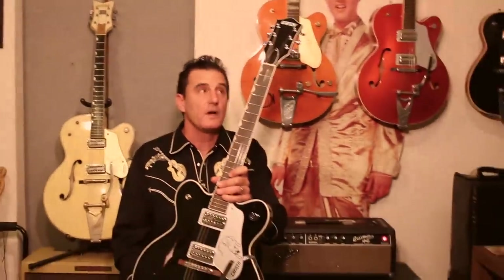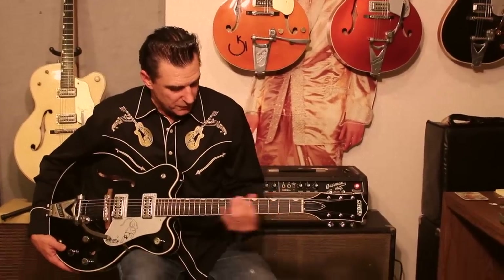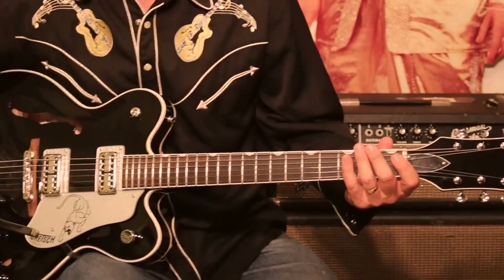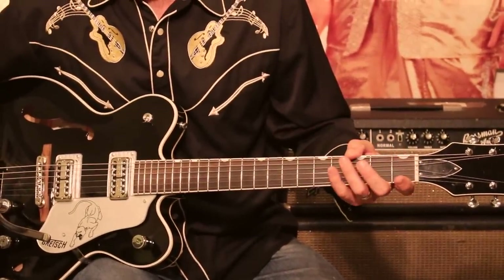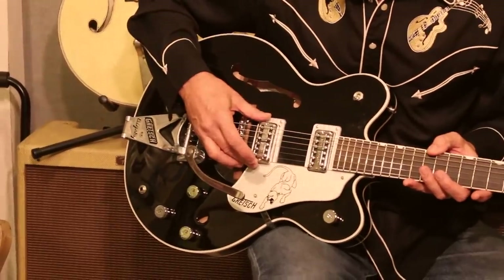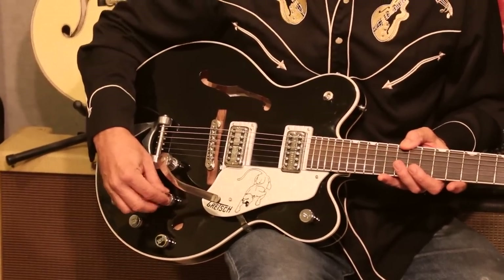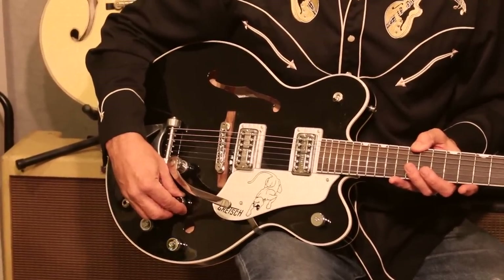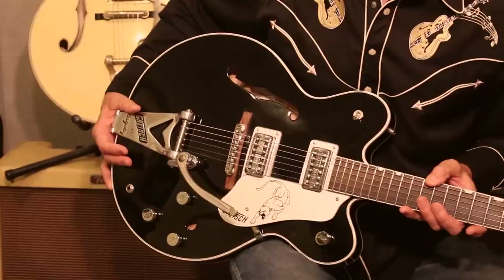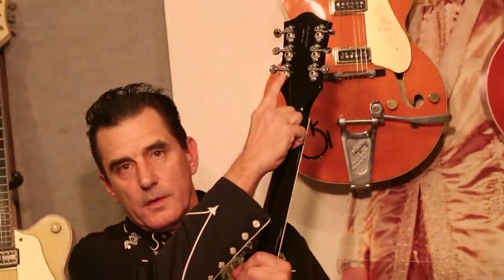Standard features on the Black Panther that you'll find on most hollow body Gretsches include a rosewood fingerboard with 22 jumbo frets and Pearloid Neoclassic thumbnail inlays. It has two Filter'Tron pickups, all chrome hardware, the little G-with-an-arrow control knobs, a Bigsby tailpiece, and Grover tuners on the back.